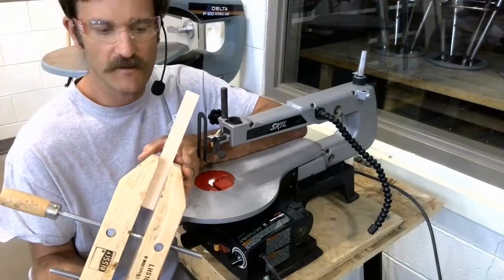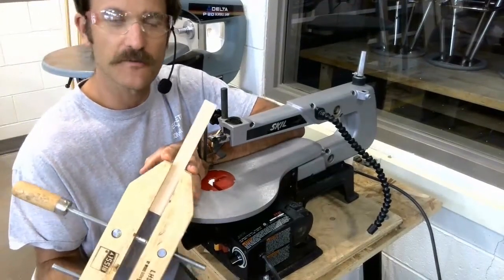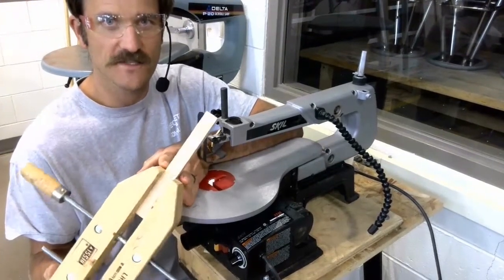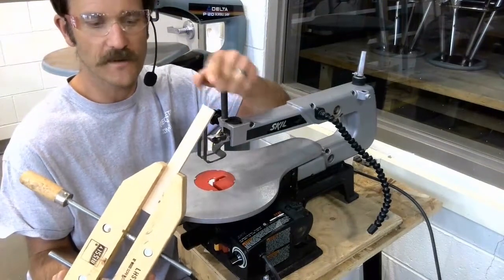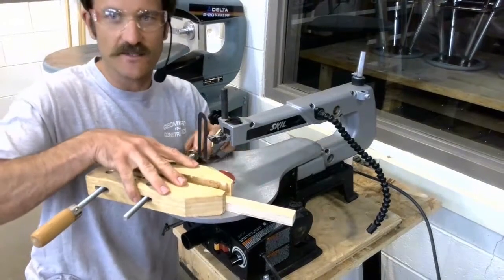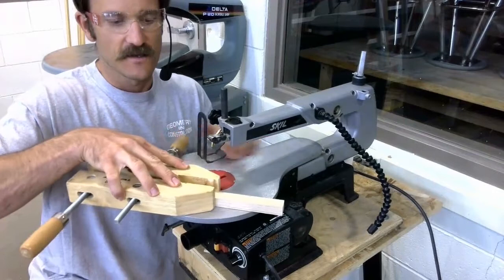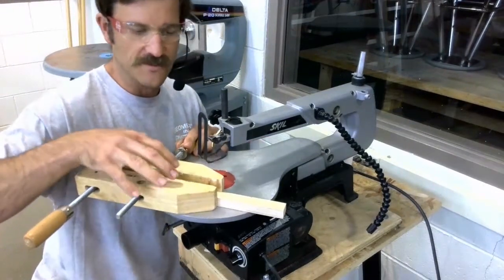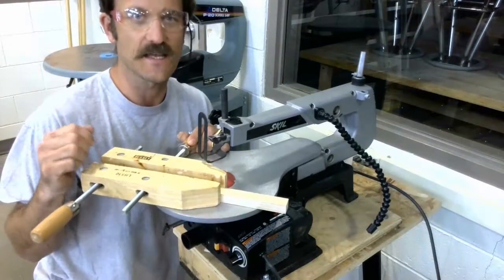This is a parallel hand screw clamp. The reason we like this clamp for holding a workpiece at a machine like the scroll saw is it allows us to secure our workpiece in between these jaws and then set these jaws flat on the table and manipulate our workpiece. This is a really great clamp to use at the scroll saw to hold a small piece like this to keep your fingers away.